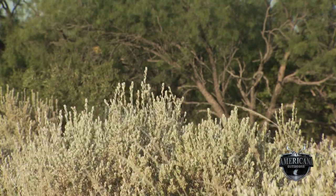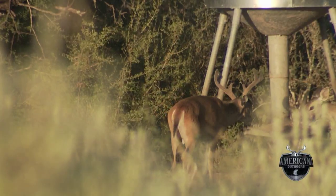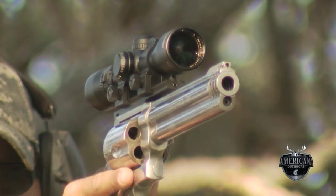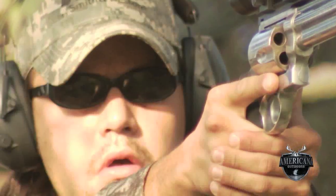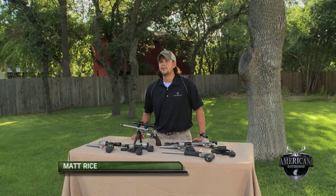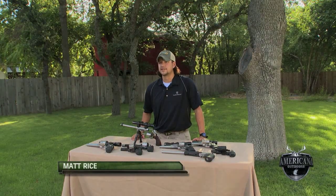Welcome back to Americana Outdoors. For this segment we're going to toss it over to our friends at Smith & Wesson and take a close look at some of the favorites in Smith & Wesson's performance line of handguns. Hi, I'm Matt Rice with Blue Heron Communications. We do public relations work for Smith & Wesson and Thompson Center. Today I'm here to talk to you about handgun hunting.